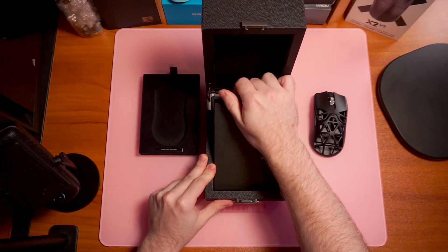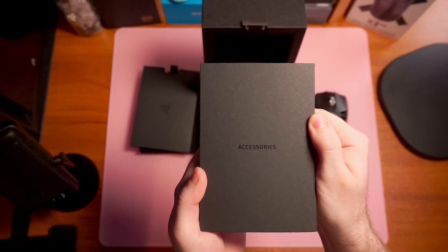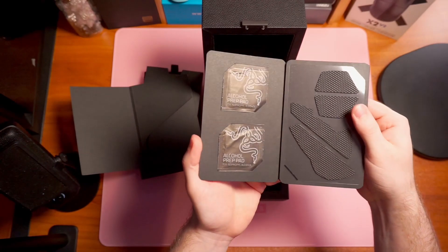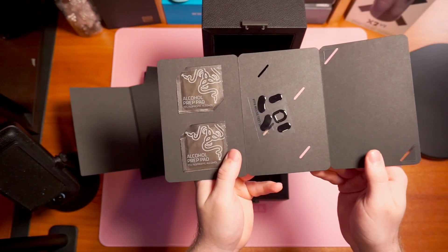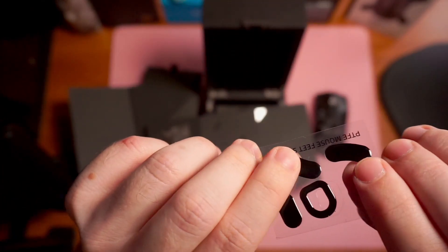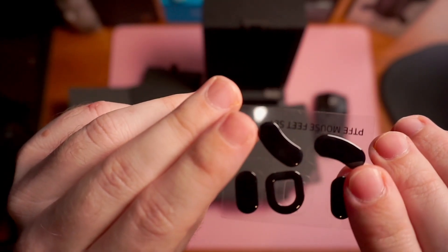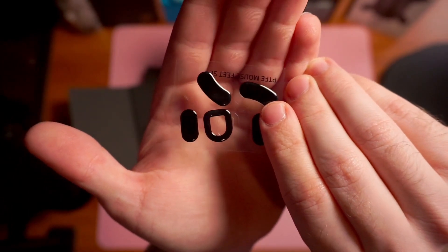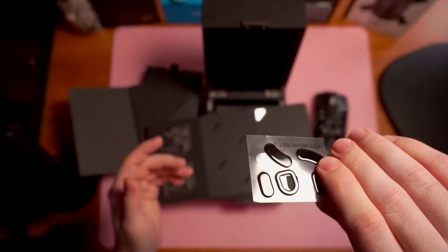Under this you get your accessory box. You get the accessories — logo and all. In there you get your manual and your alcohol prep pad for when you change the skates. You also get some grips and extra PTFE and glass skates. These glass skates — I have used them, that's why they're not exactly in place and you can see fingerprints on them. But these are phenomenal: very, very smooth and very fast. They're made of gorilla glass. They're very durable and scratch proof.